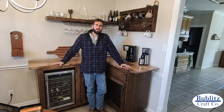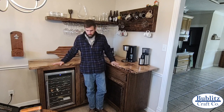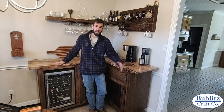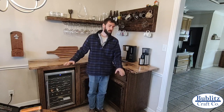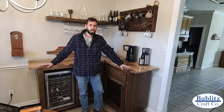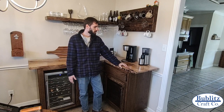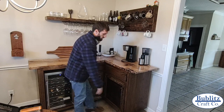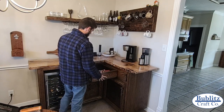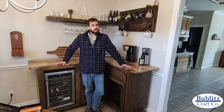Hey there folks, welcome to another edition of Bubla's Craft Builds. Today I'm going to be walking you through how to build a coffee bar and oak cabinet with an oak natural edge slab top. It's about a medium complexity build. The cabinet body itself is pretty simple, but the natural edge slabs are where things get a little tougher and you need some unique tools like a router sled, which I had to build for this. We've got two cabinets built in, a drawer for bar tools, and a built-in wine fridge.